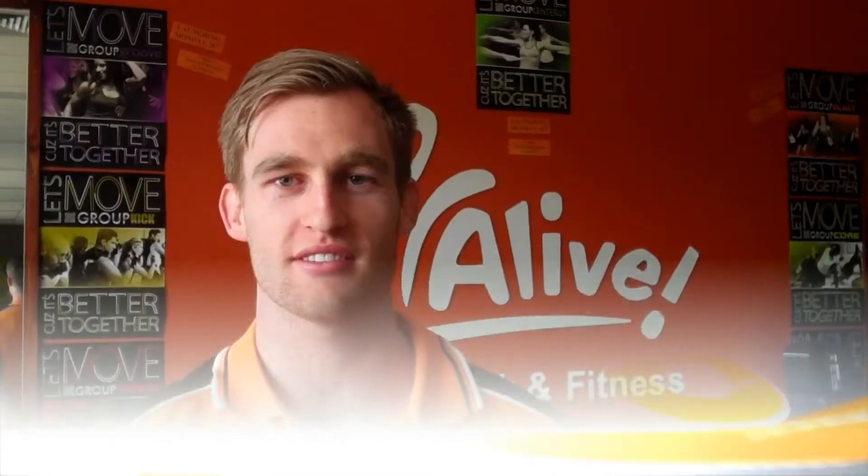G'day guys, I'm Liam from Alife Health & Fitness. Welcome to this week's Educational. Today I'm going to be running through the proper technique for the rower. The rower is fantastic for a warm-up before your gym exercises. It's also fantastic for conditioning and strength training.